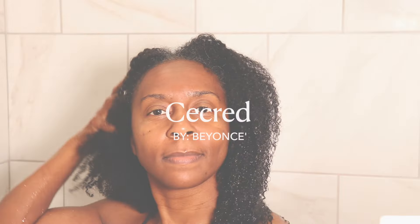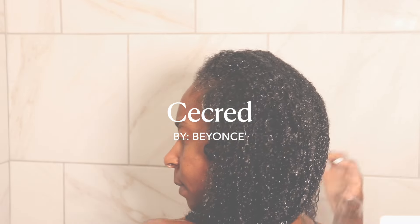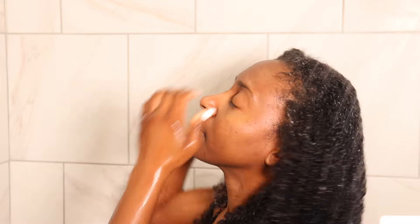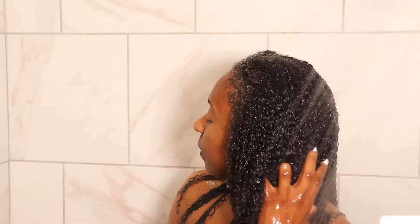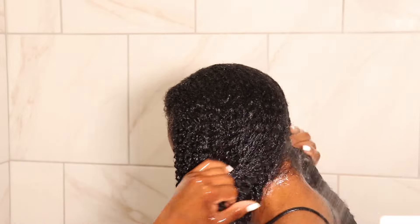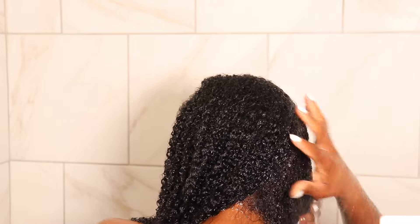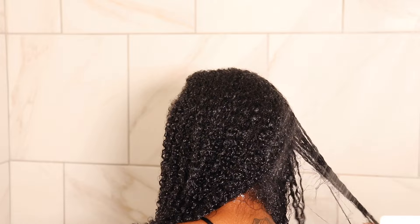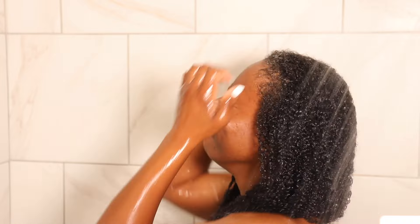Hi guys, this is Katrina and I'd like to welcome you back to my channel if you're an old-time subscriber, and welcome if you're new here. Y'all already seen from the title what this video is going to be about — this is going to be about Beyoncé's new haircare line called Sacred. All the hype and excitement going on about these products had me definitely interested in trying them out, so you guys can see if this is something you want to spend your coins on or pass on.